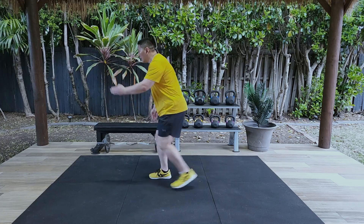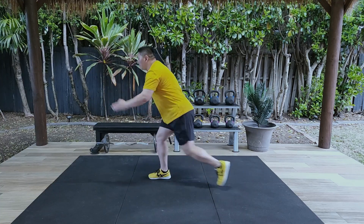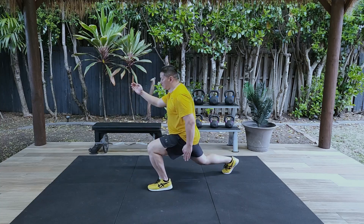Stand with your feet shoulder width apart, keep your back and neck in a straight neutral position, and your core switched on.